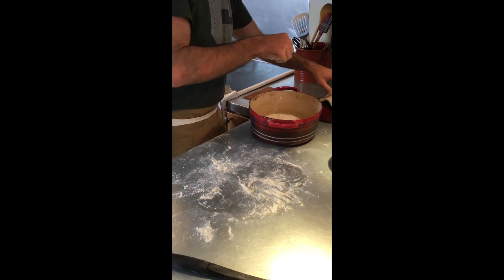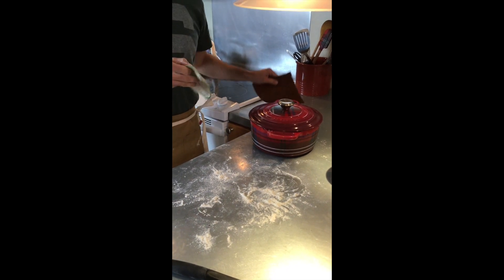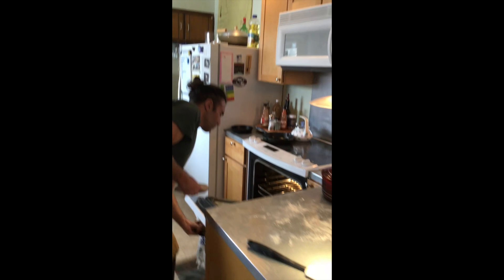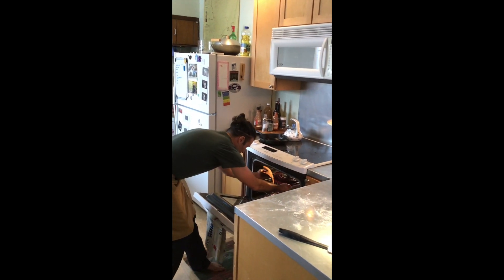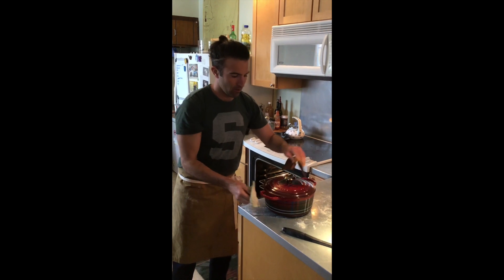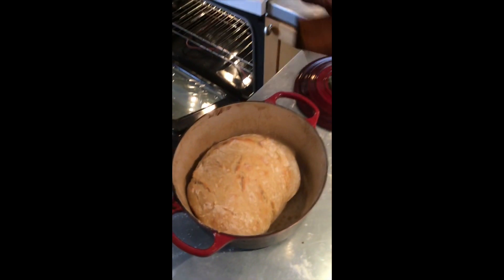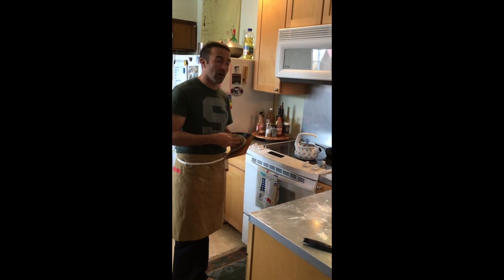Just pop it right in, and I'm going to put this back in the oven covered for 30 minutes at 450. After half an hour covered, I'm taking it out and putting it back in for an extra 20 minutes uncovered — that extra 20 minutes is going to give this loaf all its beautiful color.